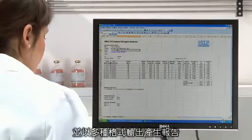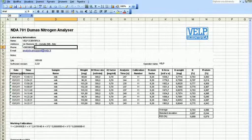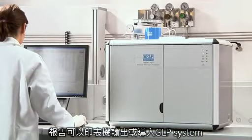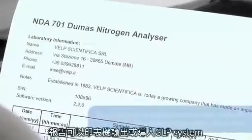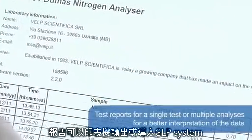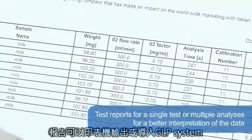A versatile reporting system can be configured to suit the user's preferences, and data can be output in XLS, TXT and CSV formats for compatibility with LIMS and the company's standard software. The operator can also create test reports for a single test or multiple analyses for better interpretation of the data. All results and reports can be output to a printer or saved for GLP compliance.